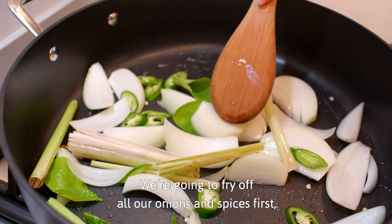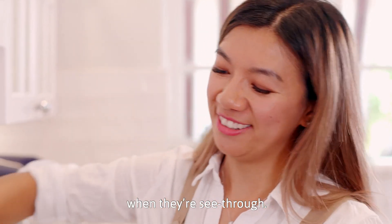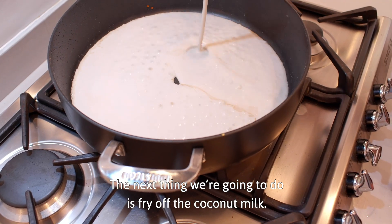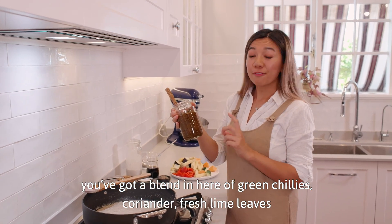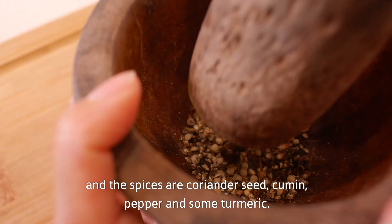We're gonna fry off all our onions and spices first. You'll know your onions are softened when they're see-through. This is done so we're gonna take this out and set it aside. The next thing we're gonna do is fry off the coconut milk. To make your own curry paste, you've got a blend in here of green chillies, coriander, fresh lime leaves, and the spices are coriander seed, cumin, pepper and some turmeric.